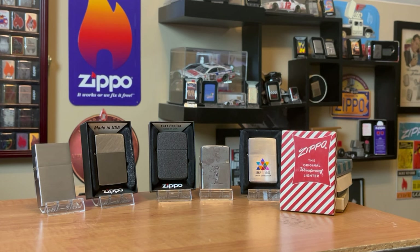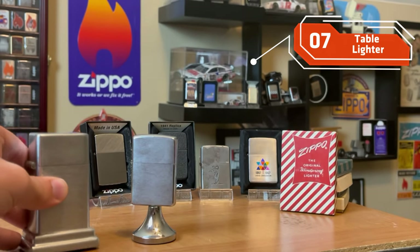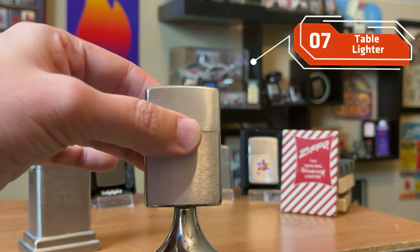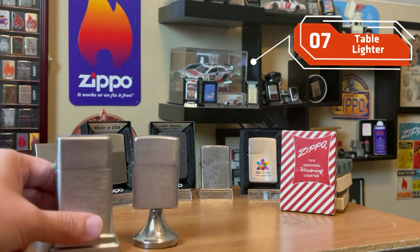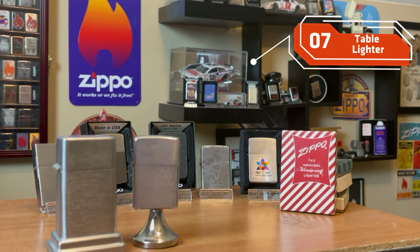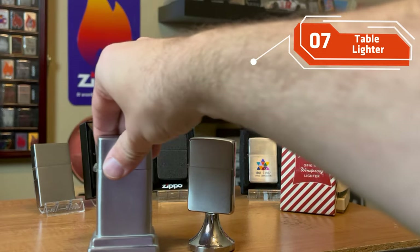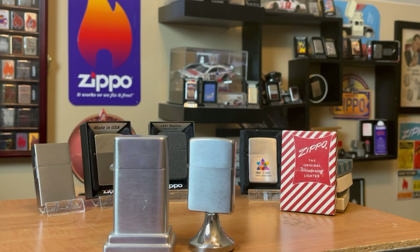Another Zippo I think everyone should at least have one of is table lighters — whether it's a Barcroft or Handylite, maybe a Lady Barbara or another variation. I think these are awesome. These are the only two table lighters I have, the Barcroft and the Handylite. I would love more, but they do tend to get a little expensive. Having at least one shows the variety and diversity that Zippo has had when it comes to those windproof lighters.